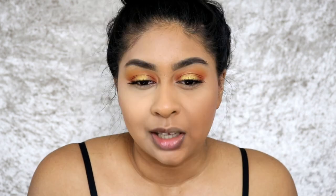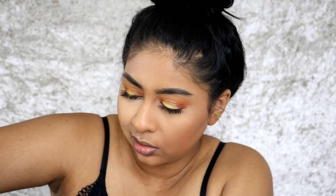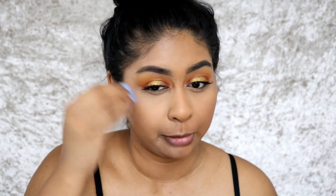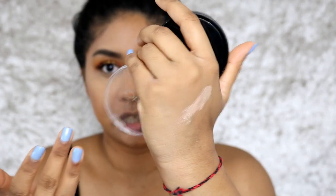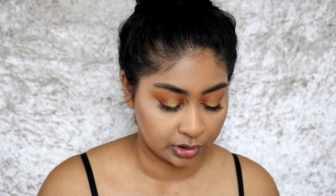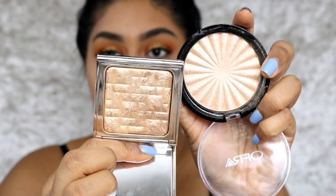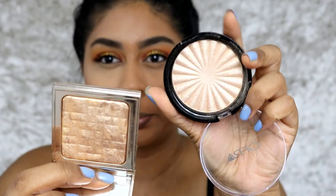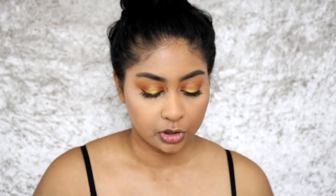Next up is highlighter, which definitely has an effect on having ashy makeup or not. I'm really careful with the highlighters I use because I've definitely been guilty of going out the door with a literally gray patch on my cheek. This OFRA highlighter in Rodeo Drive is way too light for me — it comes out too whitish on my skin. I would either wear a very small amount or mix it with a much darker one. I really like to go with darker gold ones — this Bobby one is like a pure gold while the OFRA is like a light champagne — so I'm going to go with the Bobby one.